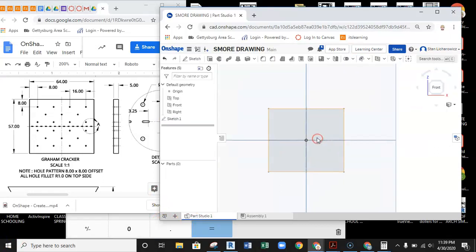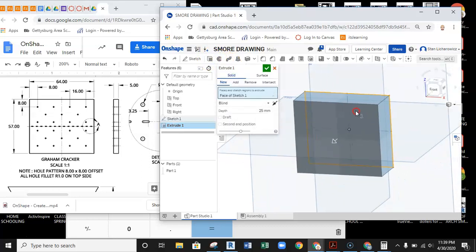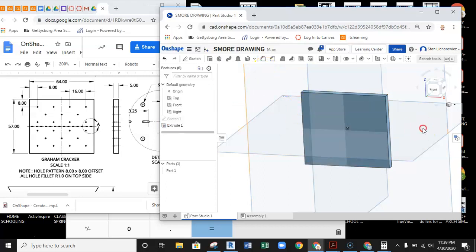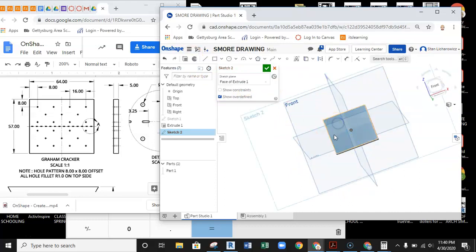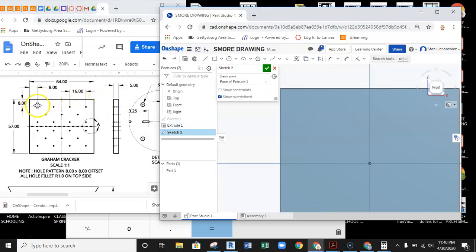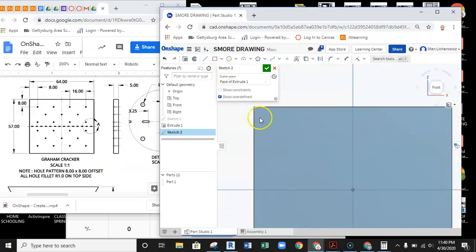I have the rough shape set up, so I'll grab the extrude tool, select the inside of that area, and set this as a 5 millimeter extrusion. There's the rough outline of the graham cracker. Next I'll set up a new sketch plane to add the holes, because graham crackers have tiny holes with a small fillet curve around each one.